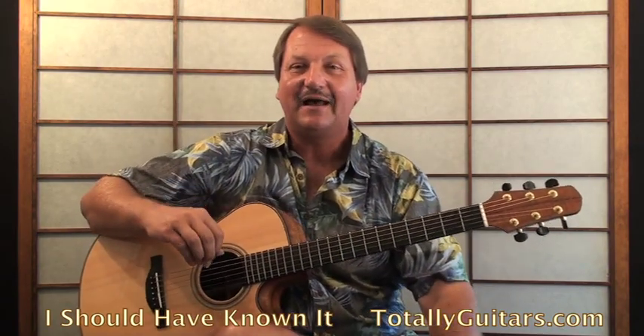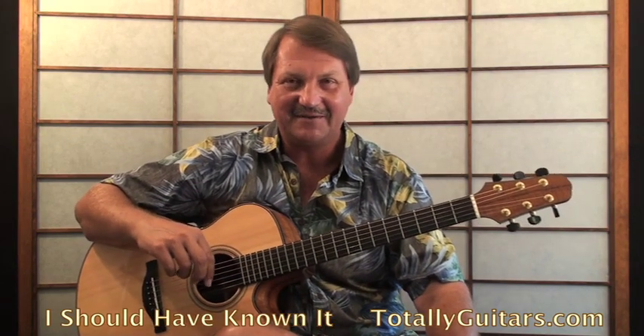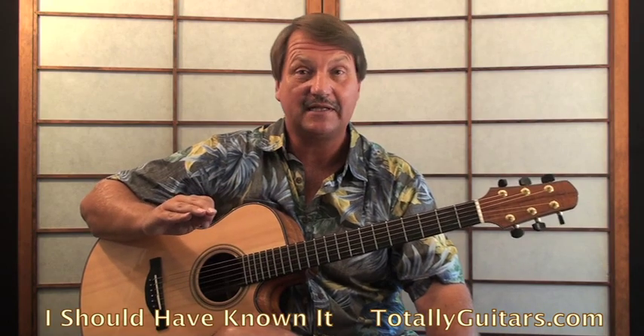I haven't gotten to that part yet, but I have put together a lesson on some of 'I Should Have Known It' by Tom Petty, and I'm thinking about doing the rest. So if you would like to see more on this lesson, or see the whole song, it's got some really cool stuff.